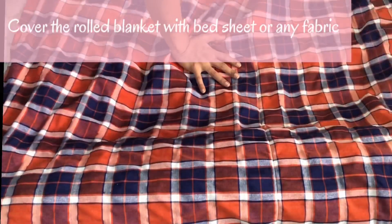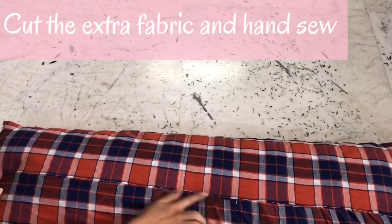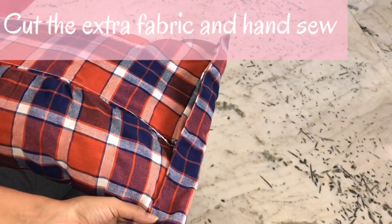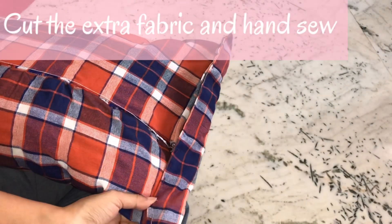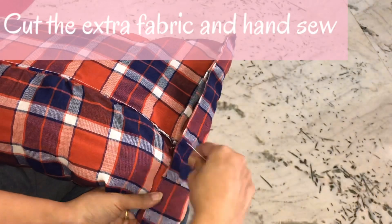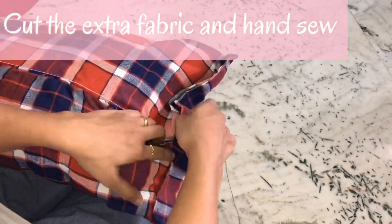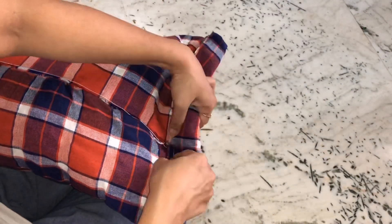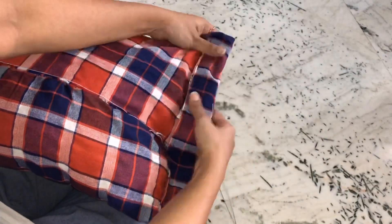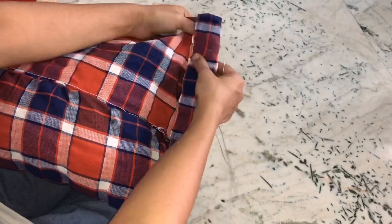Cut out the extra fabric and hand sew it to cover the blanket. This way you can store your blankets and reuse them when you need. You can also stuff in any other winter materials — any sweaters or any clothes which are difficult to organize in your cupboard — this way you can organize them.